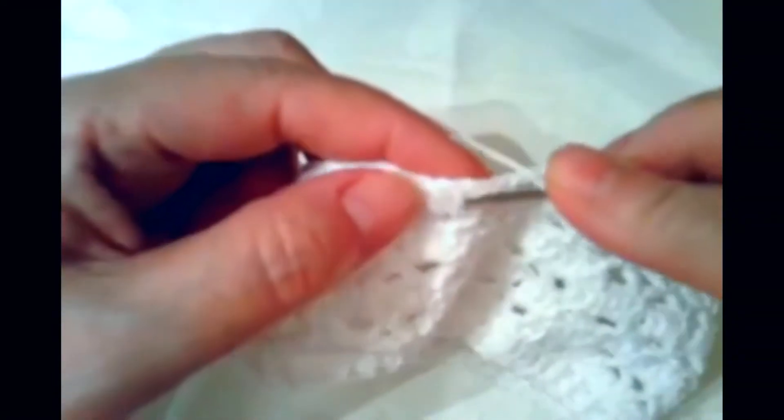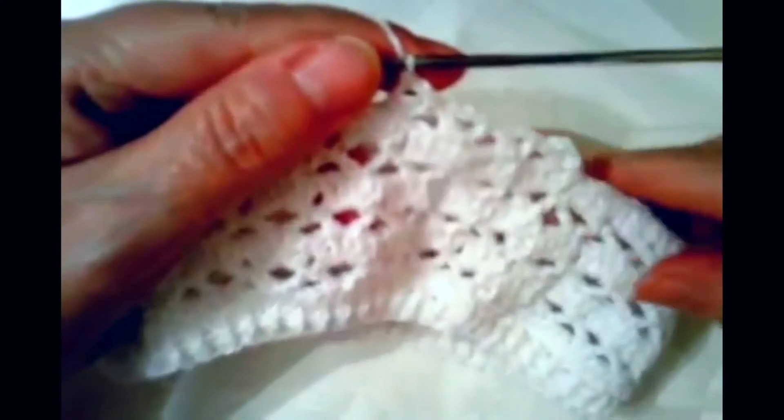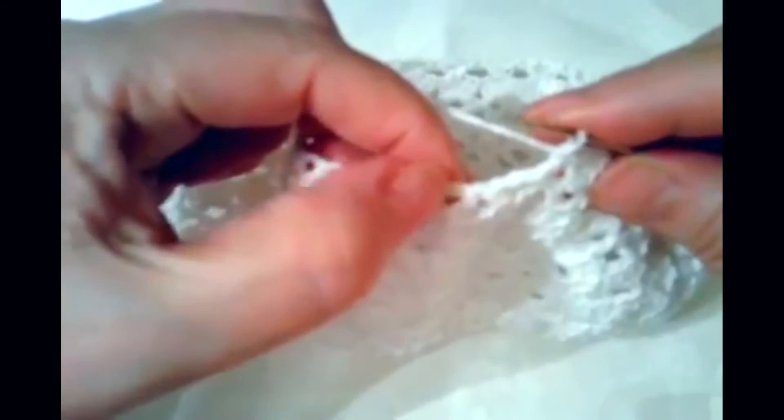Столбик с накидом, две воздушные петельки, опять столбик с накидом — вяжите до конца ряда аналогичным образом. Следующий ряд мы вяжем уже 4 столбика с накидом, потому что мы вязали здесь уже не три, а две воздушные петли — уменьшаем.